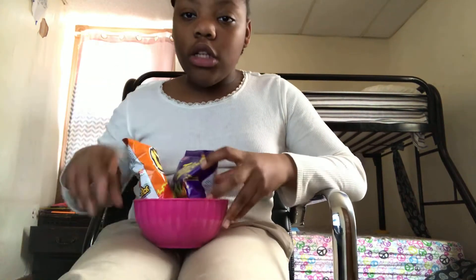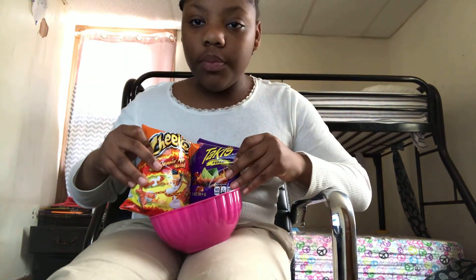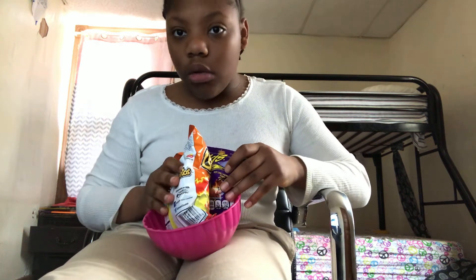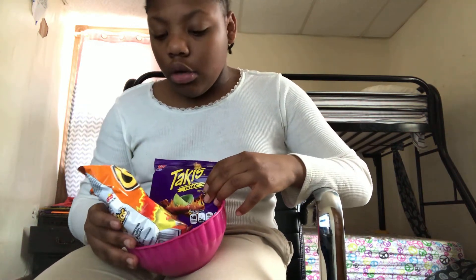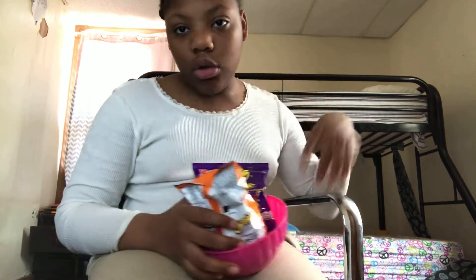So yeah y'all, today we're going to be doing a hot cheeto versus Takis challenge. If y'all want me to do the lime hot cheeto version, hit the video to three likes please.